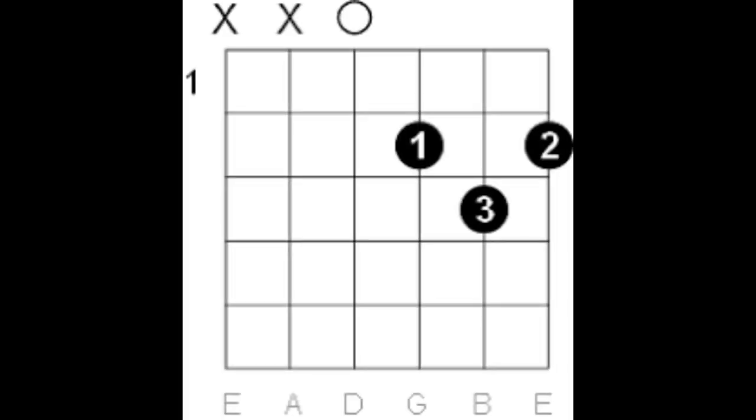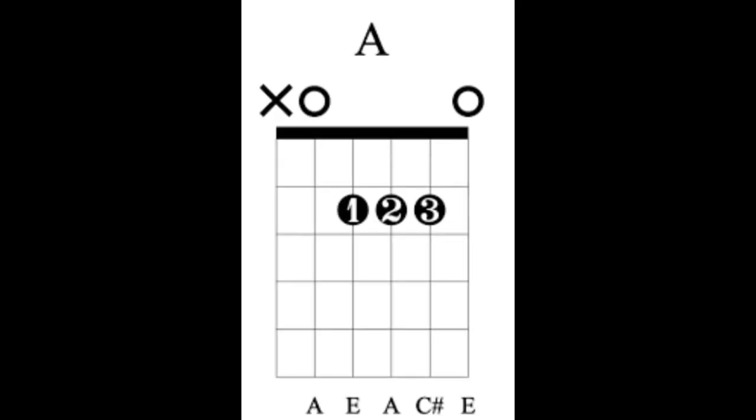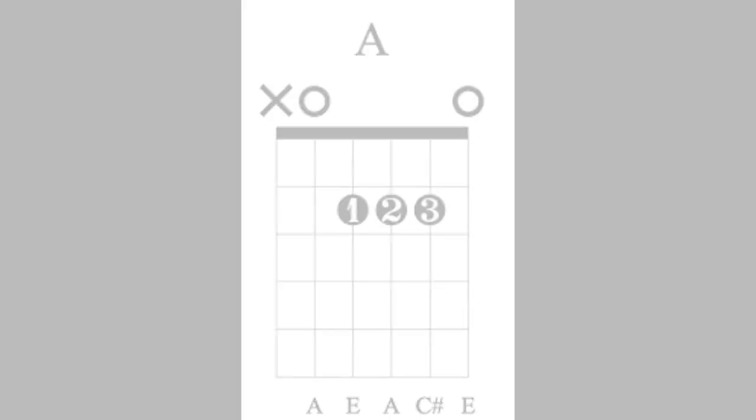I'll show you the chords first, and then I'll show you the strum pattern. The first chord is D — it looks like this. I'll show you a chord diagram. There is the A. And also G.